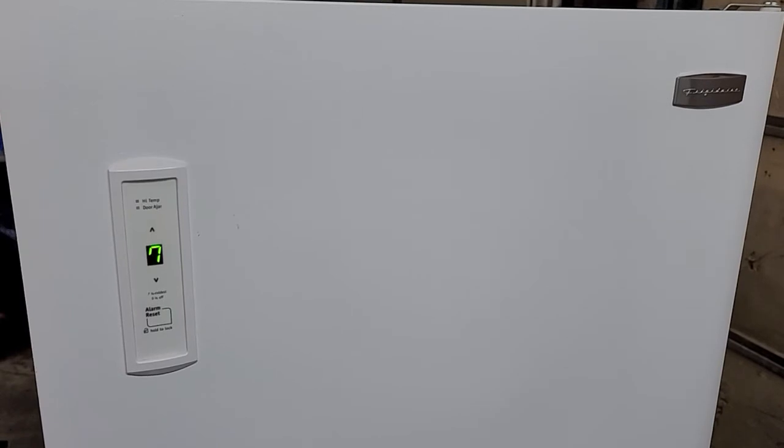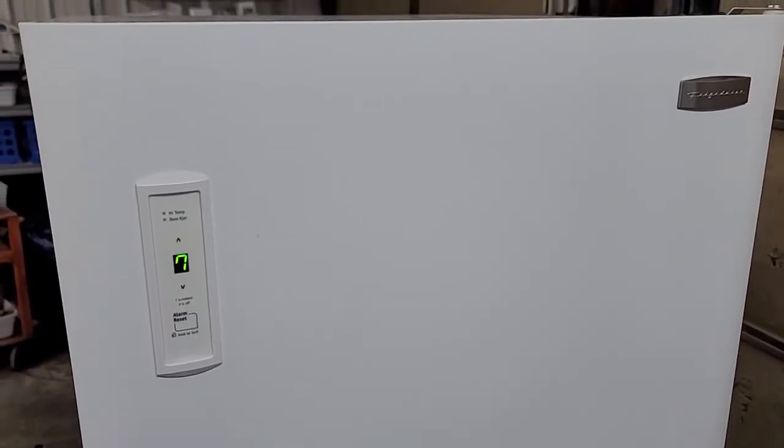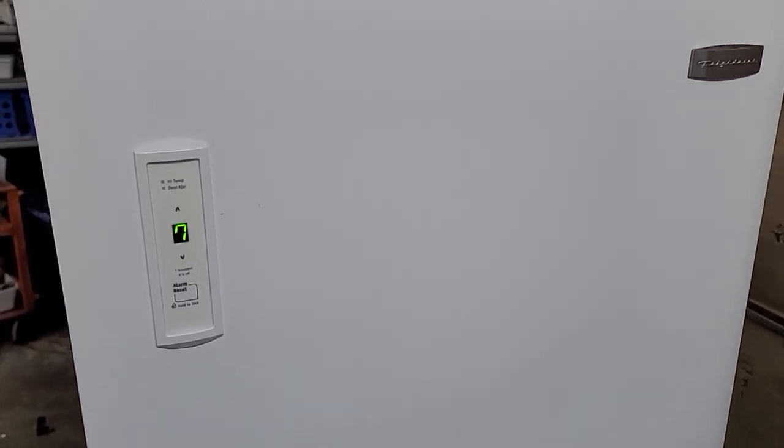And that way you get it home, plug it in, you'll be good to go. That's how I like to shop, so that's how I like to list my items before I spend my money. I appreciate you taking the time to watch this video. Thanks, have a great day.